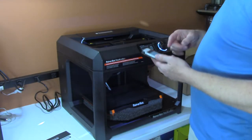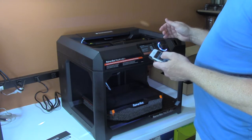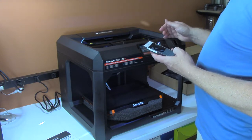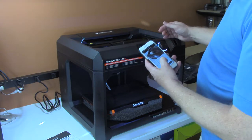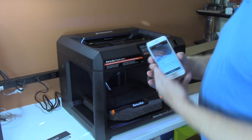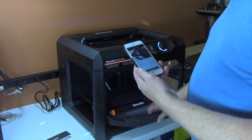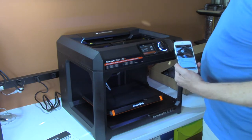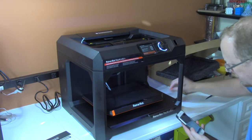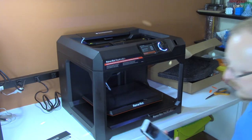The app says to add a printer, then set up new printer, then choose Replicator Plus, and the printer is on. It tells you to have your Wi-Fi password handy, remove the orange packing clips — those were the clips I removed — and it shows video of plugging it in, turning it on, and removing the foam beneath the build plate. I'm also removing a couple small pieces of orange tape that don't seem very important.